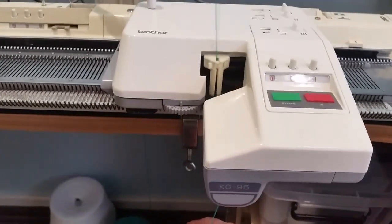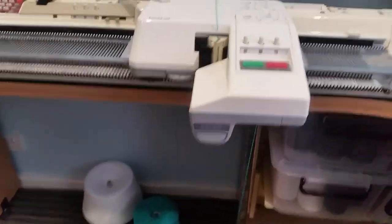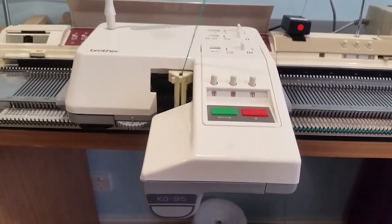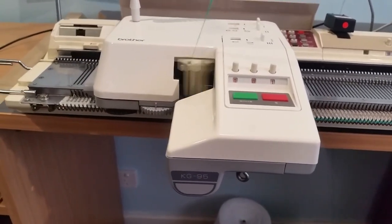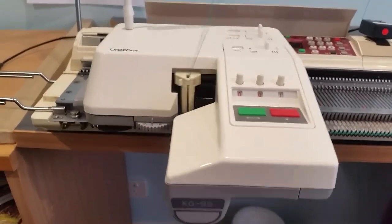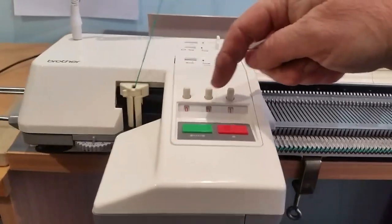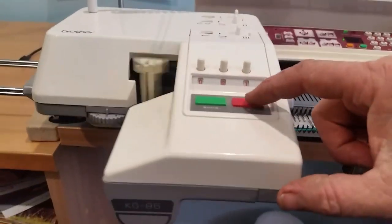Once it started knitting — which it has now — we're doing the cast-on. Don't worry about holding the yarn; just leave it as is and it will do it all by itself. Now it's finishing up on the end, finishing up on the first row. Remember that this is actually going to count down, so once it's finished the row it goes to triple zero and then will switch off, but I'm stopping it right now.